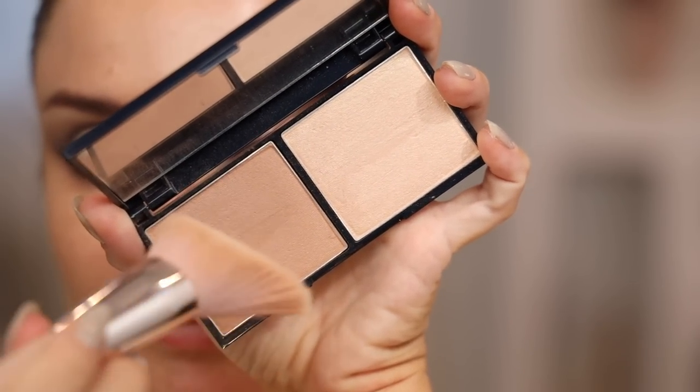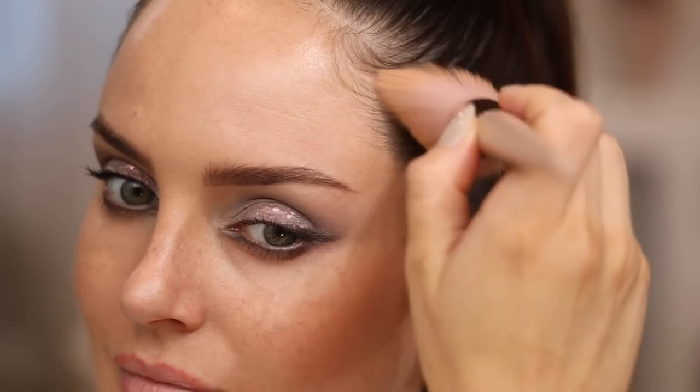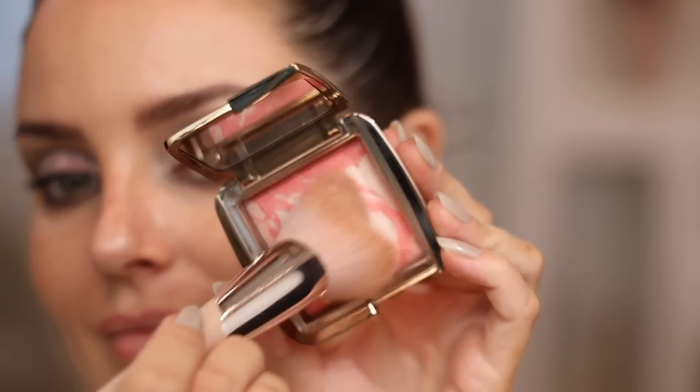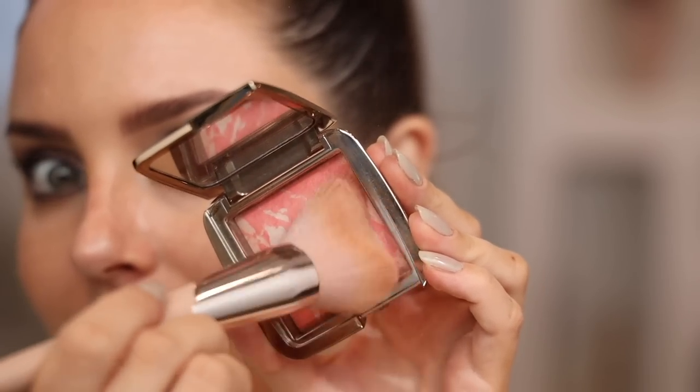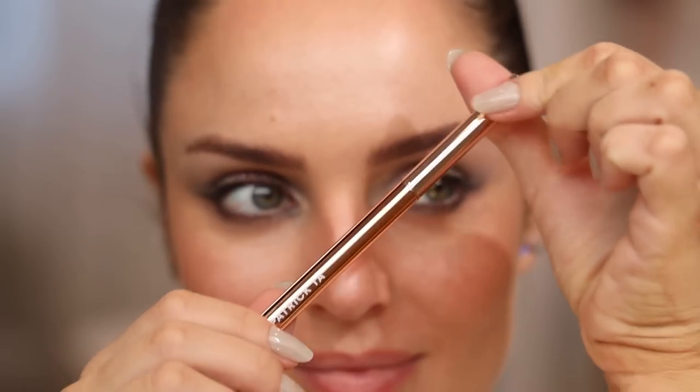The Hourglass micro brow pencil is fantastic — I really love it. There's some redness in my brows from old brow tattoos and it helps neutralize that. The Lune and Aster palette — it must have been years since I've used it, but I love how delicate this powder is. It looks like nothing on the skin even with that finely milled shimmer — a really beautiful highlight. Then this blush from Hourglass; the Ambient Powders are really nice and blur and perfect the skin.